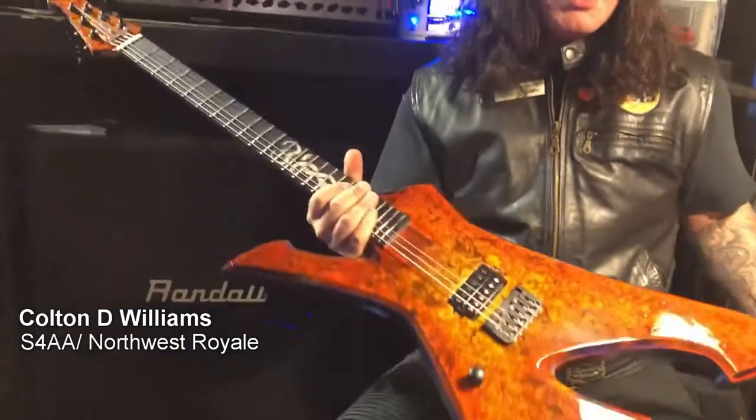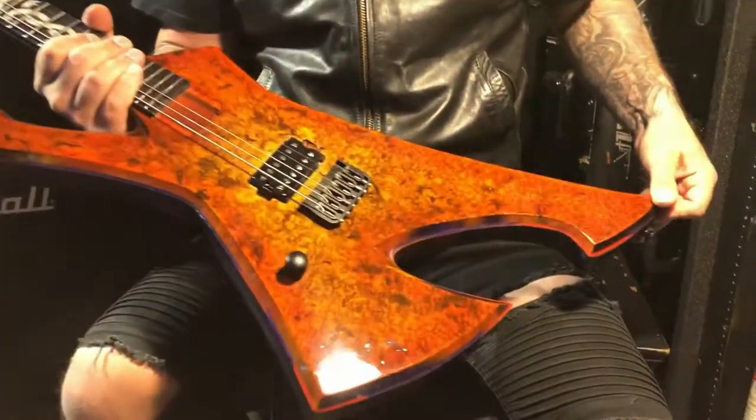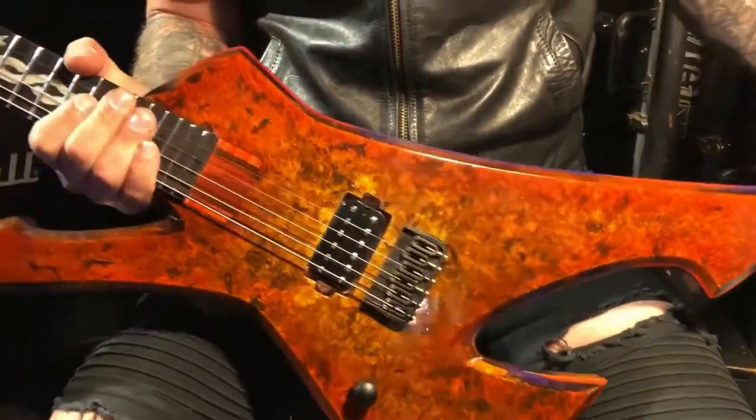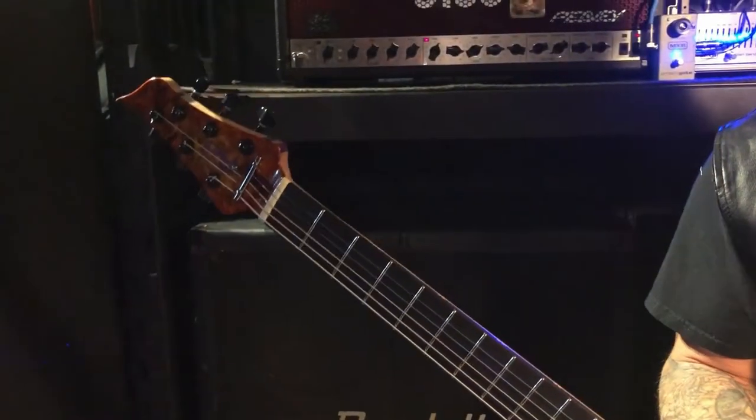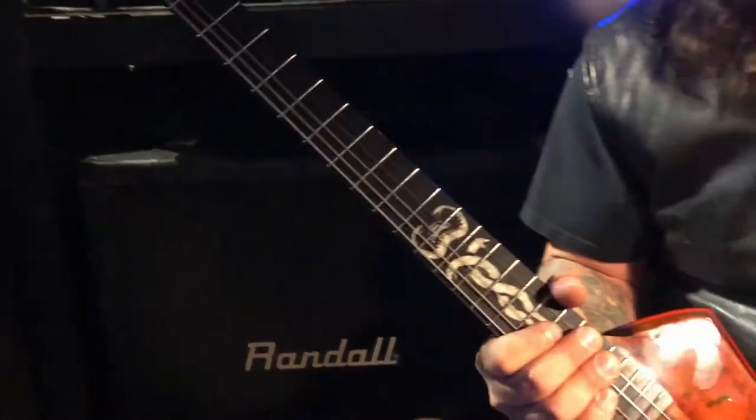Hello! Welcome! I am Colton D. Williams and I am here to show you my new WKM guitar. It's my own design. We have been working on it for quite some time to unleash this beast on the world. Let's kind of go through it.